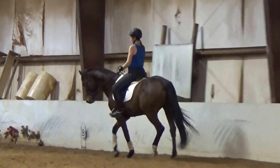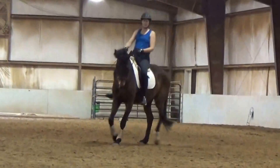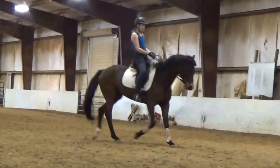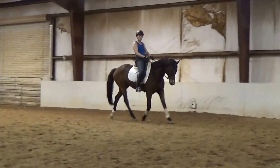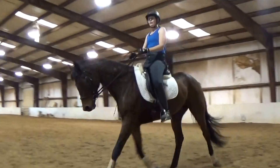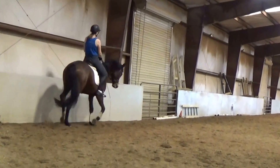Way too hard for that — and that inside seat bone is pushing her under. Upper inside leg is on. That's how that horse is. As opposed to canter, where you use your upper inside leg on, on, on — on shoulder-in, it's more about tightening it isometrically and kind of keeping it on. So try that a little bit and see if that helps.